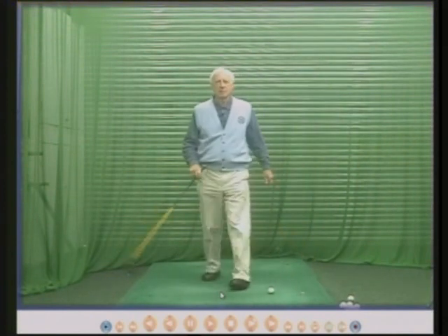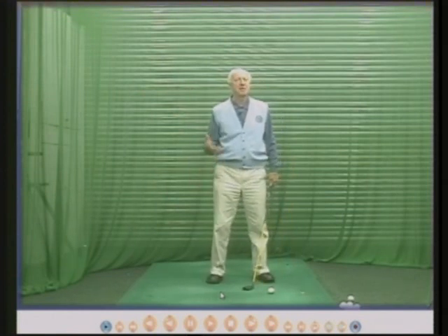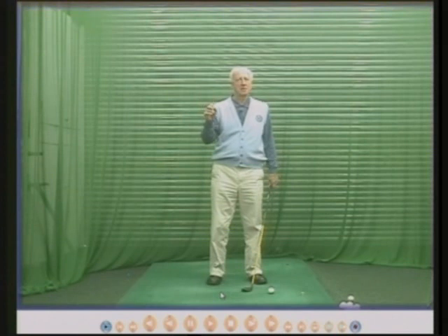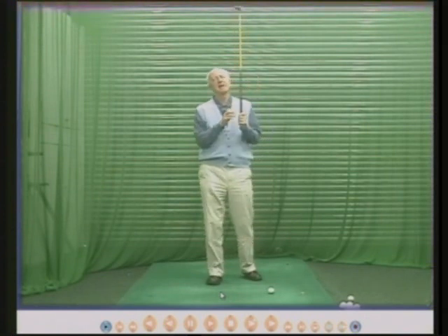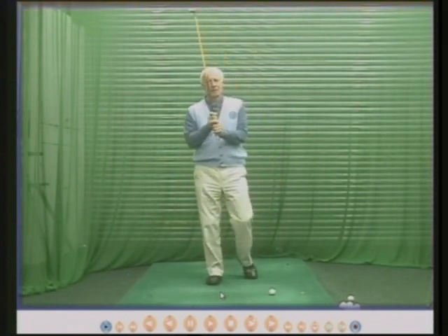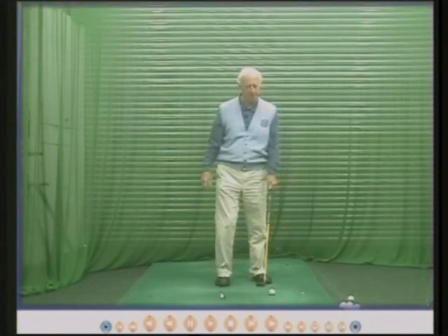So Ben Hogan had a huge wrist hinge; my pupils have less, because we're all different. I used to live in Johannesburg and I worked at a driving range. The man who owned the driving range was Jock Vevey, and his daughter was married to Gary Player. Gary Player was then probably one of the top golfers in the world. Jock and I used to discuss golf swings, and one thing Jock was very keen on was the wrist hinge. So he taught Gary Player to hinge the wrists.